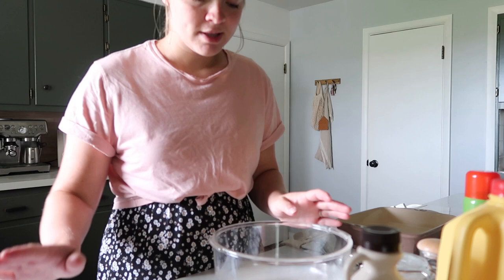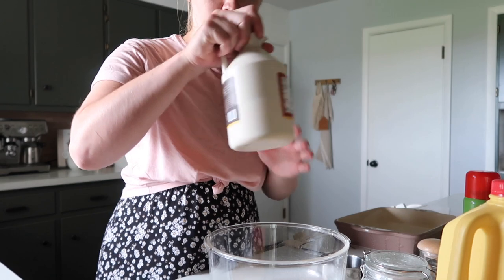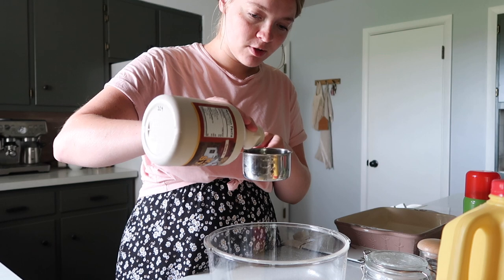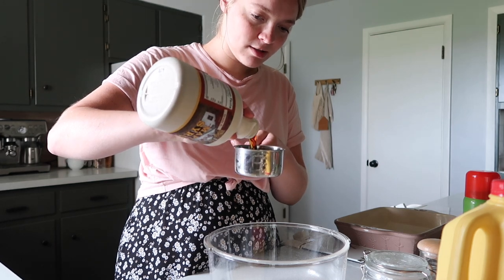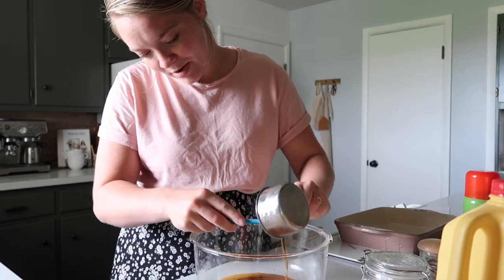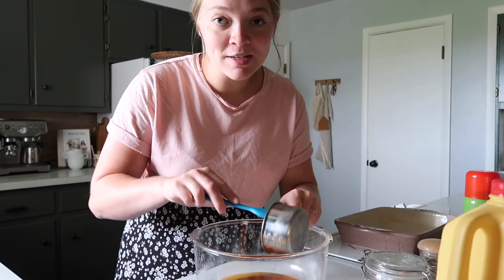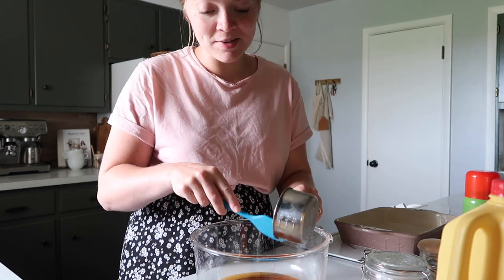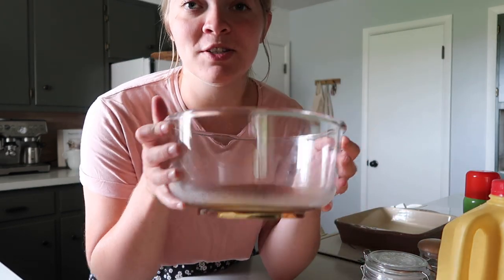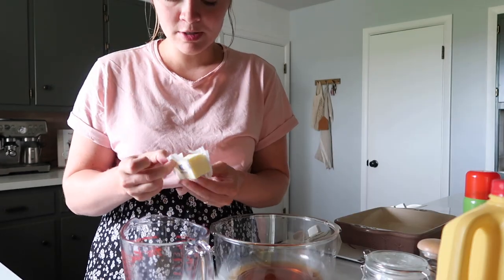We're going to put this recipe in half because for Chip and I, it only takes half. So we're going to start with the syrup — it calls for one and one-fourth cup of maple syrup but we're going to do about a little bit less than three-fourths. This is one of the first times I'm baking with a clear glass mixing bowl and I think it is so fun. I got this at a thrift store and I was just in love with it. You can see all the ingredients. And next we are going to melt the butter.